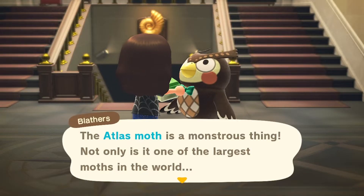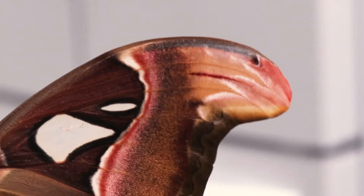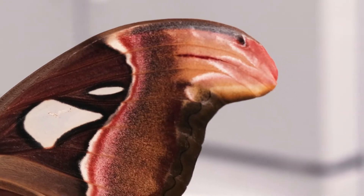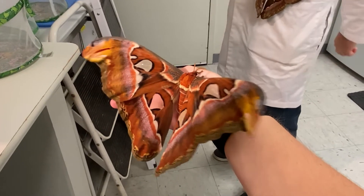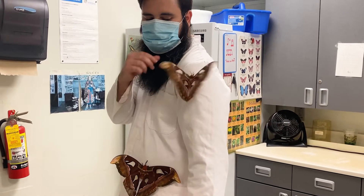Blathers also mentioned that their wingtips look like snakes. Indeed, you can see what looks like a snake's profile with the mouth and eye, and the pattern along the wing's border can maybe look like a snake's body. When atlas moths are disturbed and need to take off, they will vibrate their wings for a while, which helps prepare their muscles for flight. Some say this vibration makes the snake mimicry more convincing.